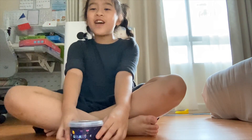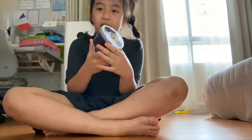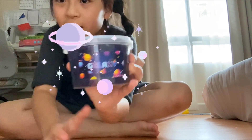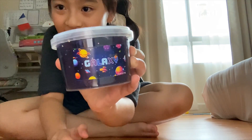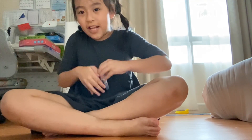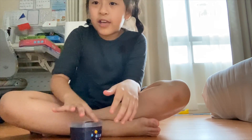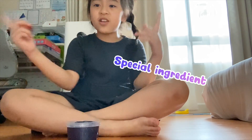Okay guys, today I'll be trying slime that I bought and it just arrived today. It's called Galaxy. I will add a special ingredient to make the slime not sticky.